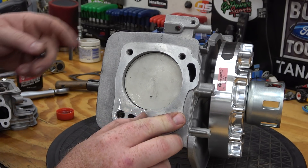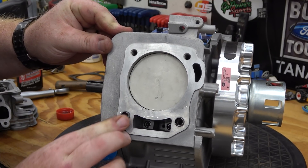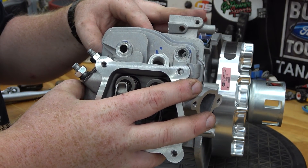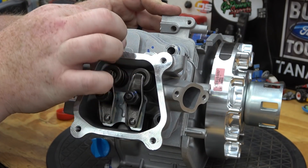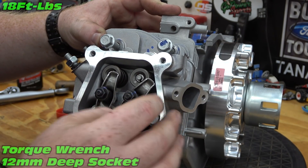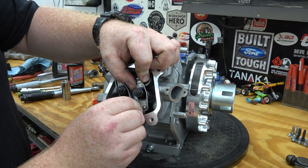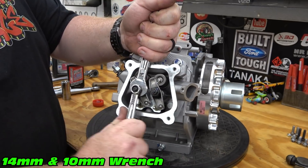Insert the head dowels and gasket, place our head on the block, and torque to 18 foot-pounds. Slide in your pushrods while making sure to seat them into the lifters. Loosen the rockers and slide the pushrods under the rockers into the dimple.